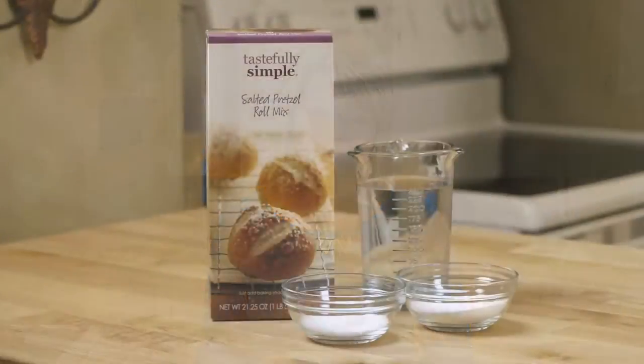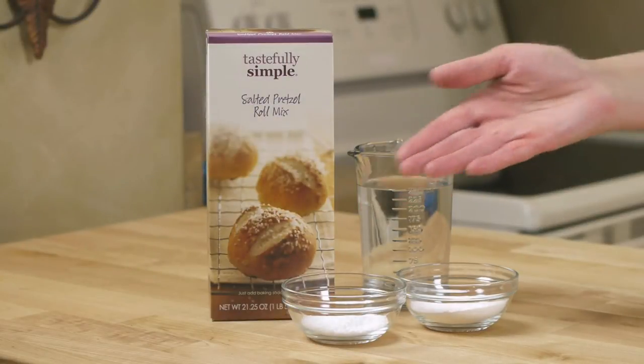Pretzel rolls are everywhere these days, and with our super simple salted pretzel roll mix, you can have steaming home-baked yeast-raised pretzel rolls in about 30 minutes.